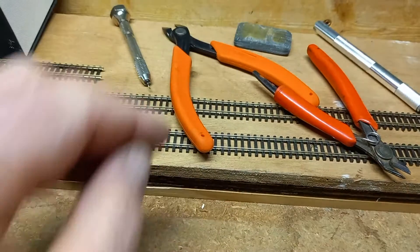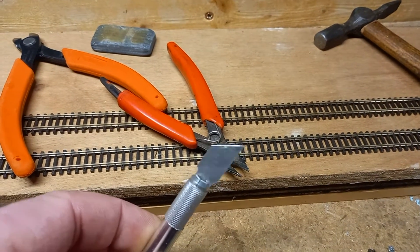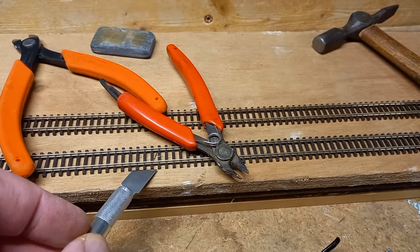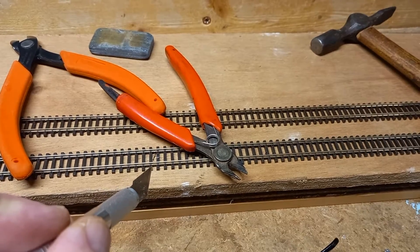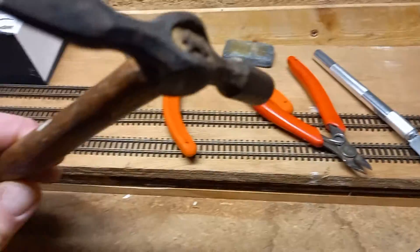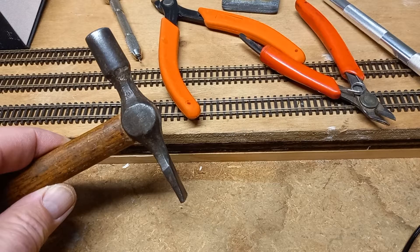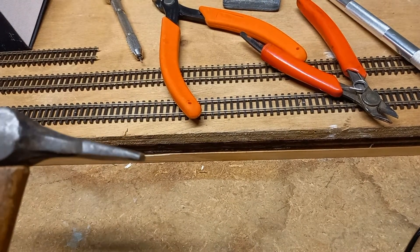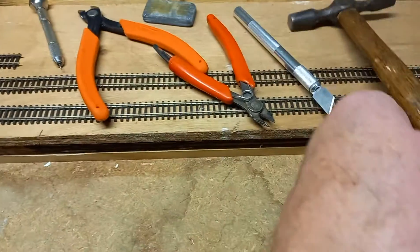A track cleaner is useful if you've got some old points or old track you need to bring back from the dead. A modelling knife is for cutting the sleepers back and cutting the ties off at the joints so the rail joiners slip under the end. A pin hammer is essential — make sure the head is on properly so it doesn't fly off and land on one of your best trains. You need the flat head for bringing nails down to the level of the track, and the other end for working in between the tracks when you're banging them in.